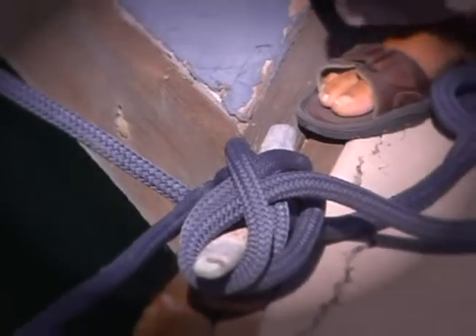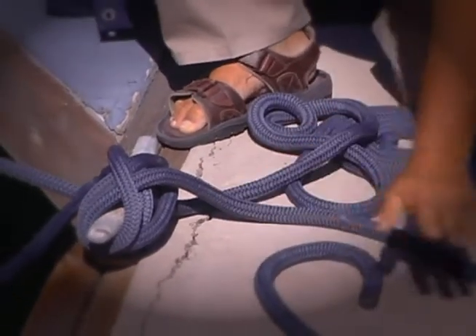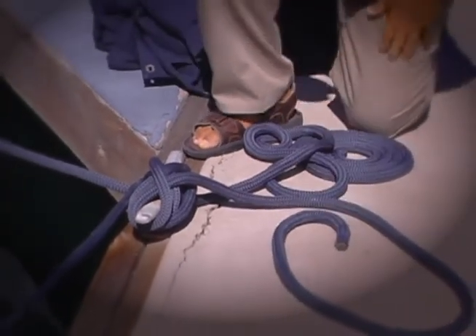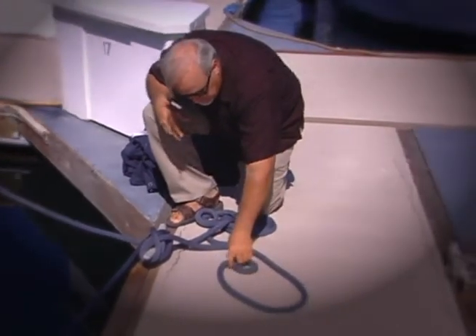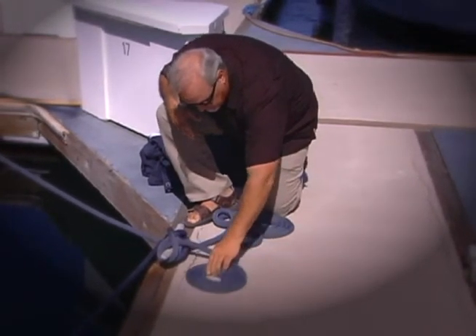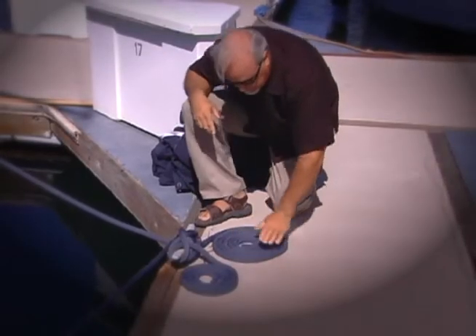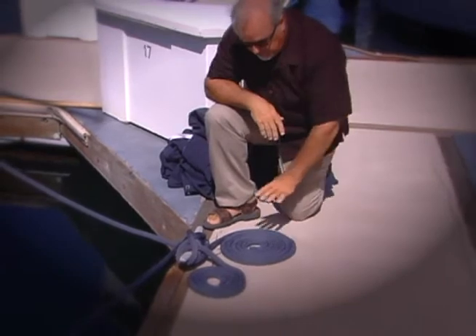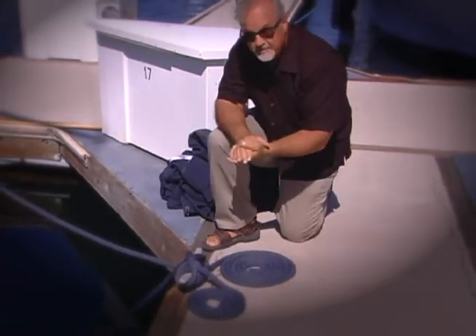You saw the nice Flemish coil when we started — a lot of people have trouble doing that. You need a smooth surface like this concrete dock; it can be a little difficult on a wood dock with splinters, but sometimes people put pads down. You just take the center end of the line, start spinning it and sliding it on the dock, and bring it into a nice coil, kind of tuck it out of the way. There you go — nice Flemish coils, single line on each cleat, nothing bound up.